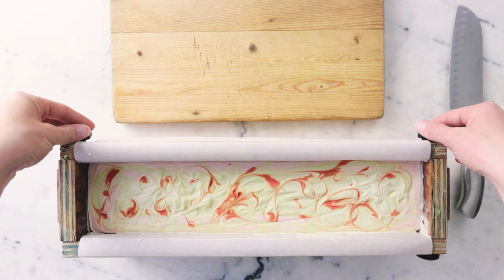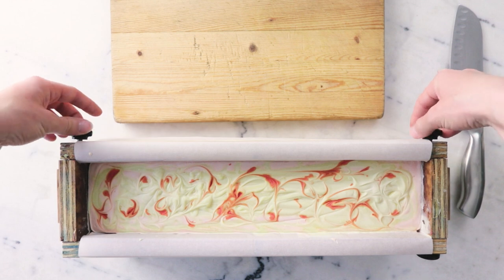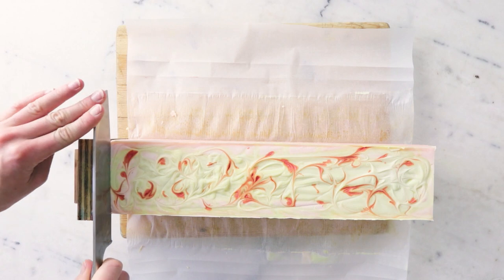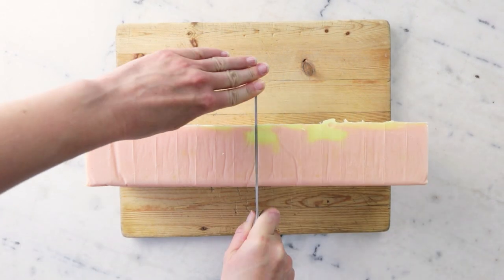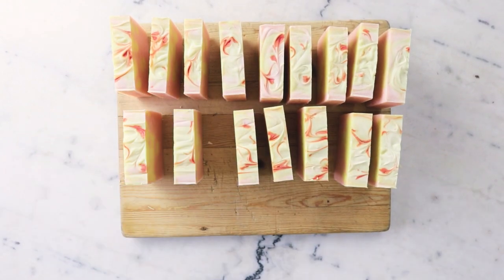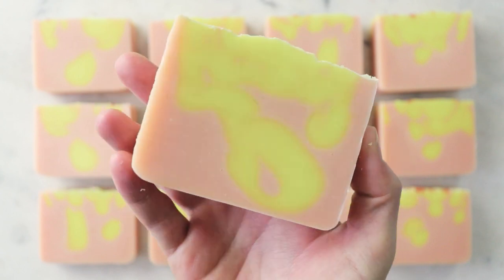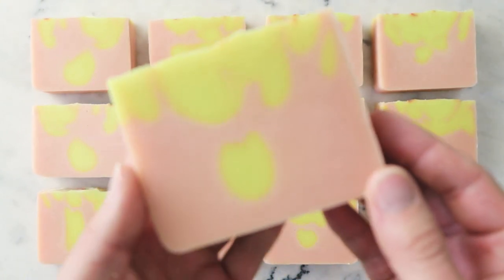It has been just about three days and we are ready to take this out of the mold and slice it and see how it turned out. And there we go — we just made some beautiful Mango Mango cold processed soap. These didn't turn out quite the way I was expecting them to, but I still really like them. I love the happy colors and they smell fantastic.